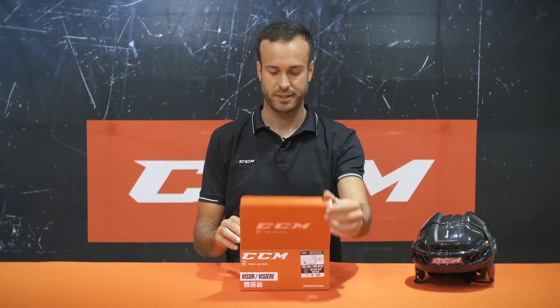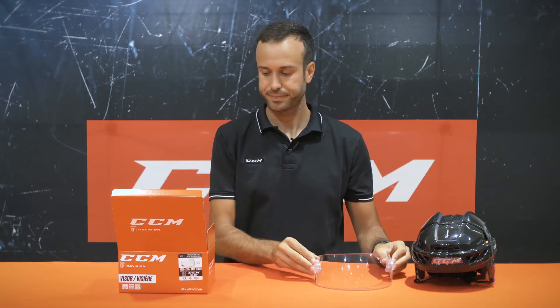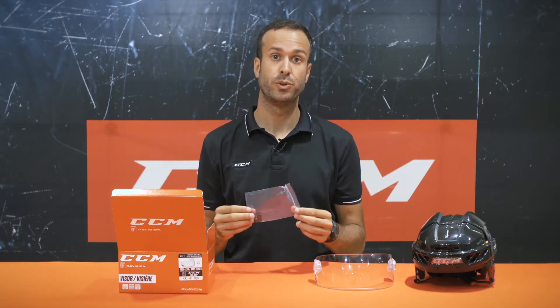Today we'll show you how to mount a CCM visor with fast clips on a CCM helmet. First, what's in the box? You will get the visor with two fast clips — a right and a left fast clip. You also get four screws with two dual nuts.